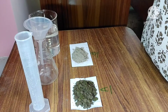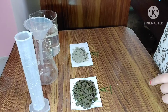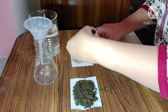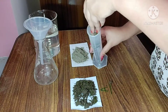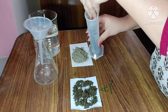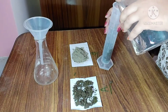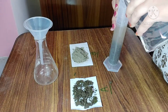Now I am going to perform the soil profile practical. For this, I will first take a measuring cylinder and add some amount of soil sample into it. After that, we have to add water — here I am using 100 ml of water.